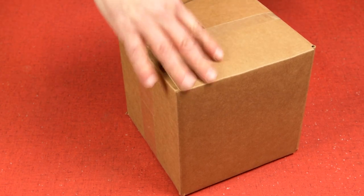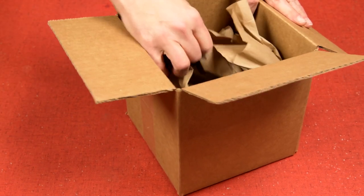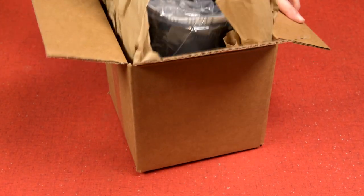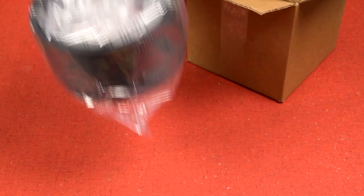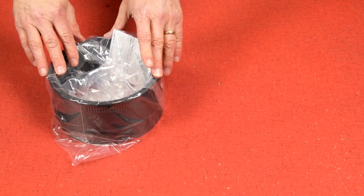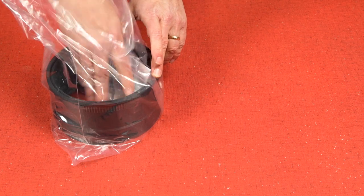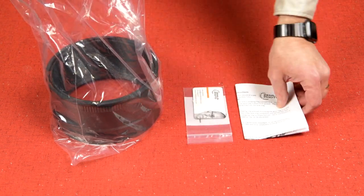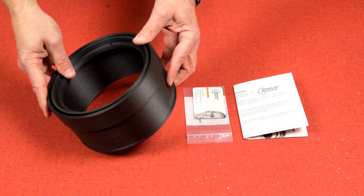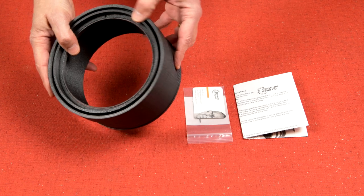I use a bit of crumpled paper in the box to keep things from rattling around — might be a grocery bag or a piece of newsprint, whatever I have that I can reuse. All the goodies are packed together in a plastic bag. I provide everything you'll need to get the hood installed along with printed instructions. The hood, be it a one-piece or two-piece hood, is partially assembled. You'll need to rotate the bits to separate them.